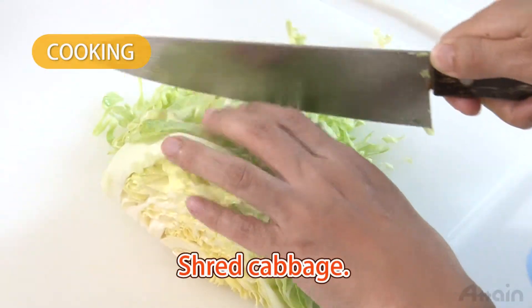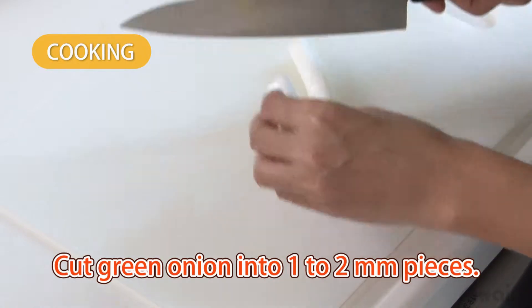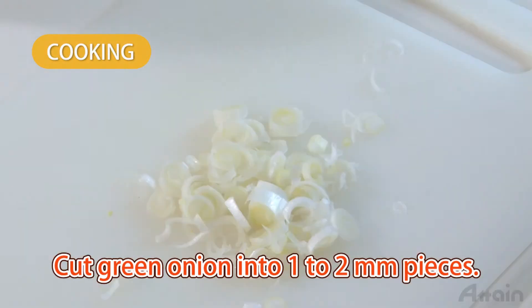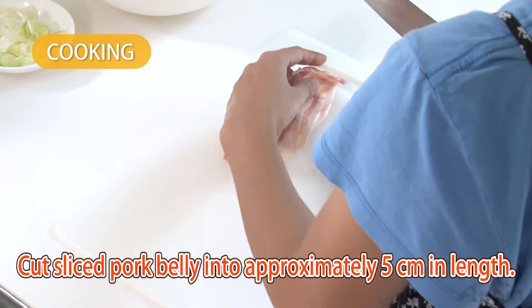Shred the cabbage. Cut the green onions into one to two millimeter pieces. Cut sliced pork belly into lengths of about five centimeters.